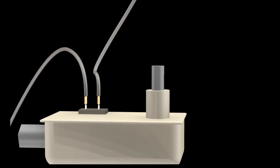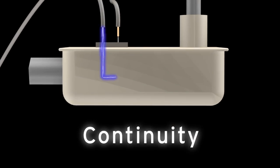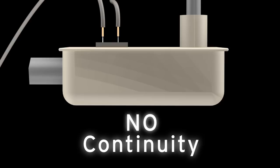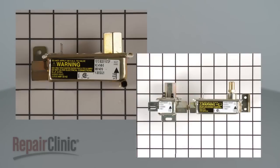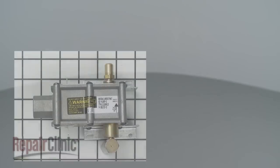A continuity test will determine if a continuous electrical path is present in the valve. If there is no continuity, the electrical path is broken and the safety valve is defective. Valves come in many shapes and sizes, but all of them can be tested for continuity.